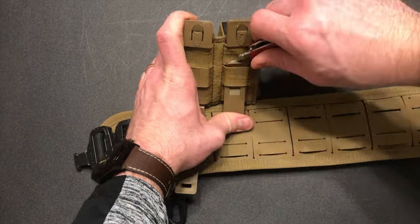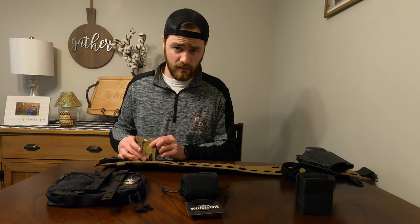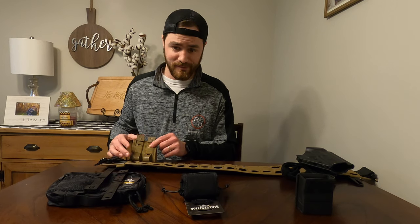So if it slips, you're going to cut yourself. And while you're doing this for the second one, you do not want the other Malice Clip to back out. You will kick yourself in the butt.